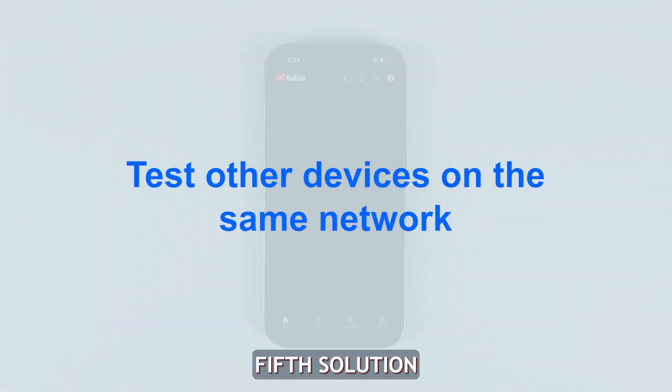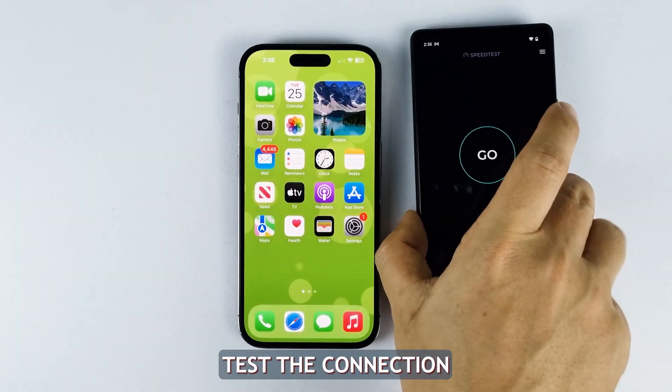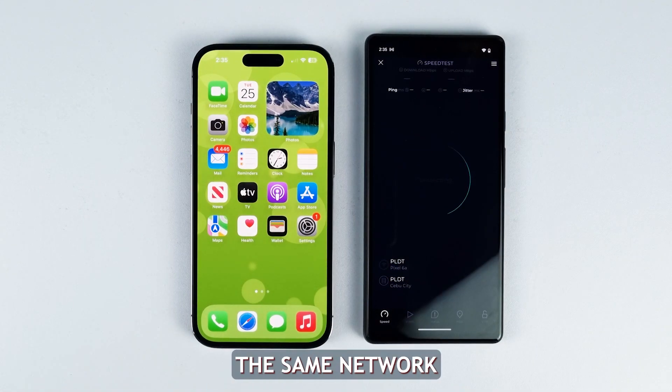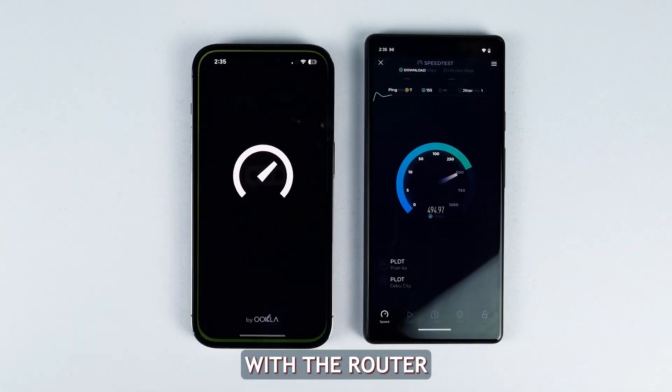Fifth solution: test other devices to identify if the issue is with your iPhone or the Wi-Fi network. Test the connection speed on other devices like laptops or tablets connected to the same network. If other devices have slow Wi-Fi as well, then the issue is likely with the router.